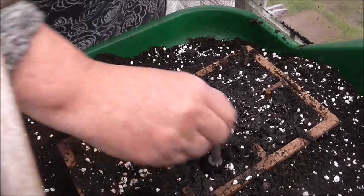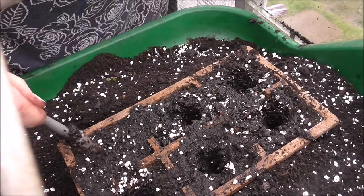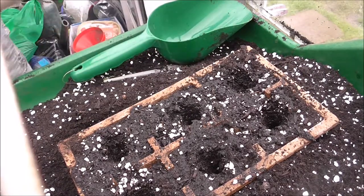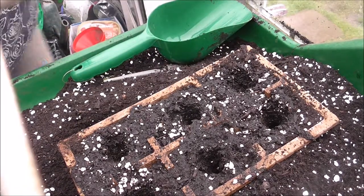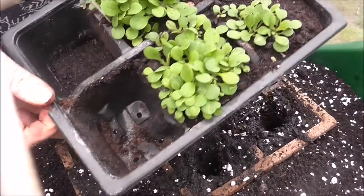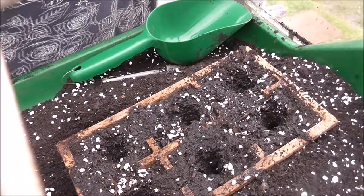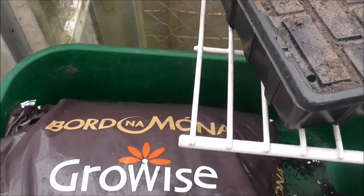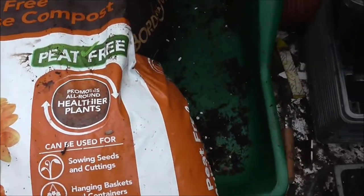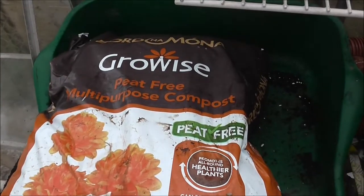Armed with my cuppa I'm going to prick out some petunias. I always think these take ages because they're such tiny seeds they end up all gathered together. I'm going to try this Border Mona Grow Wise peat-free multi-purpose compost. It says it's good for sowing, seasonal cuttings, hanging baskets, beds and borders. Let's give it a try — it's got to be better than the really cheap one I bought last time.